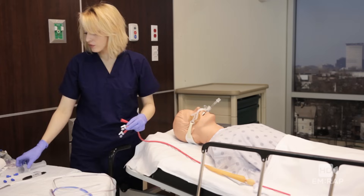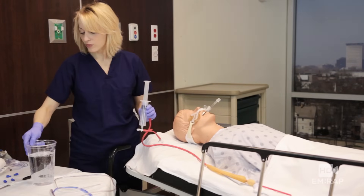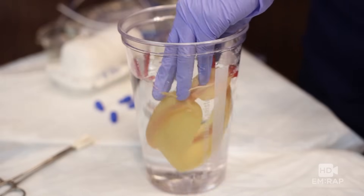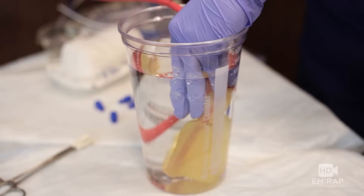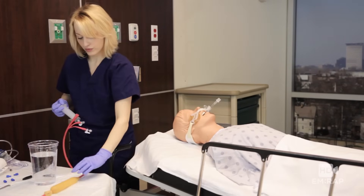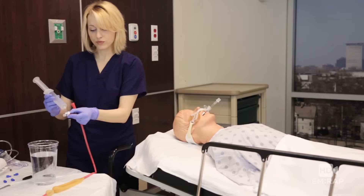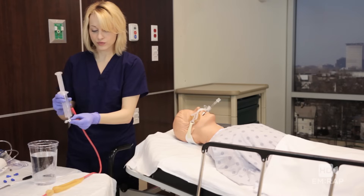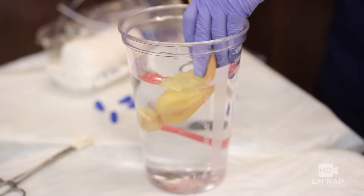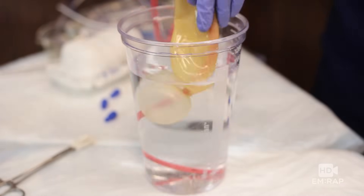Now we're going to test to make sure our balloons don't leak. Take your 50cc syringe, connect it to the esophagus balloon port, and dunk it in some water, inject some air, and make sure we don't see any bubbles coming up. Once that looks good, deflate it and test the gastric balloon — same sophisticated technology: dunk it in some water, inject some air, and check for air bubbles.